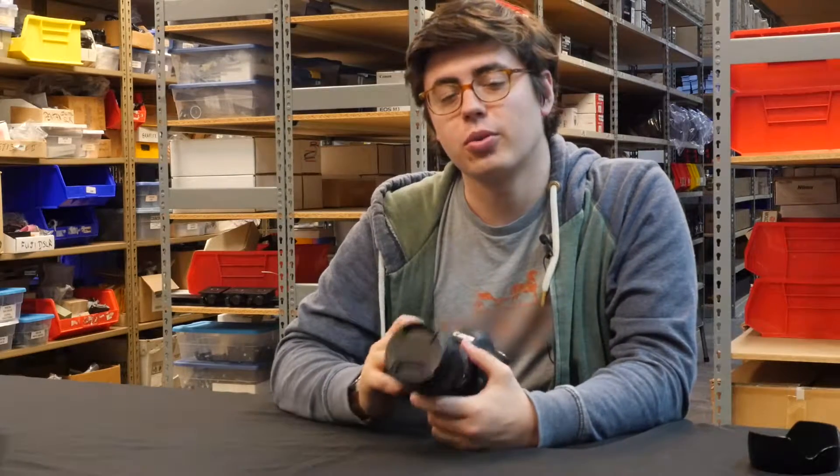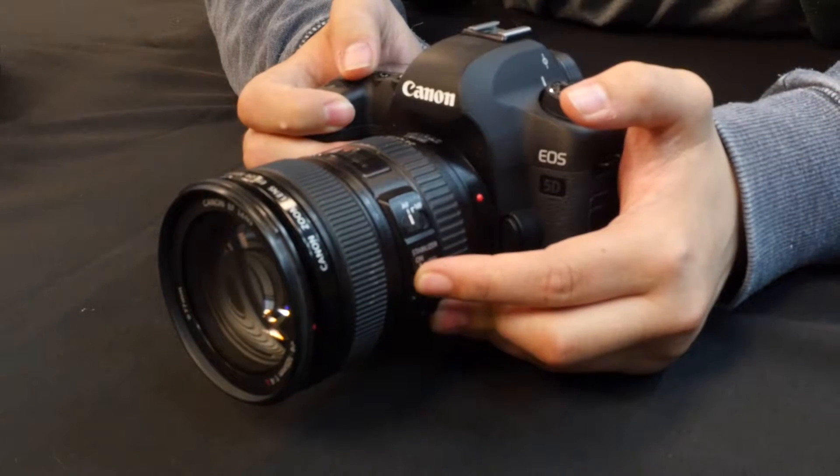Hey everybody, it's Riley from KH Camera and this is what you need to know about the 24-105mm F4L lens from Canon.